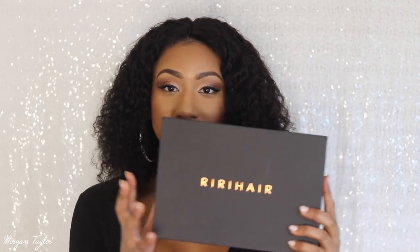Hey you guys, welcome back to my channel. So today I'm going to show you guys this wig I got from RiRi Hair. If you guys saw my last video from RiRi Hair, I got a wig from them before and I loved it. So I was like, I want to get another one and I wanted a curly wig. This is it on my head. This is the box — it is from RiRi Hair, and this is probably one of my top hair companies right now for so many reasons.